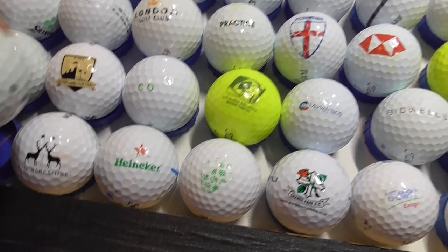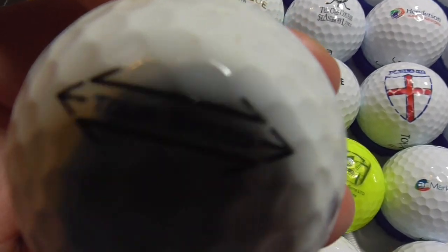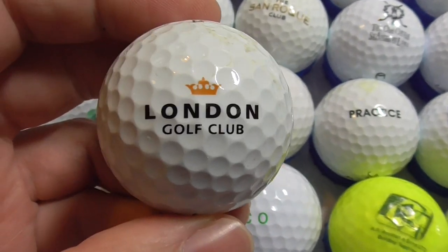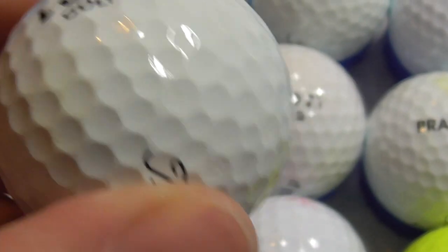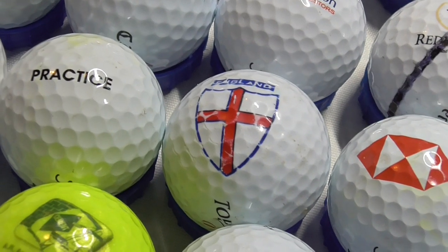What I do is I basically pick up each golf ball, show you the logo, talk about it a bit, and then I show you what type of ball it's on, because that can date the ball. Each side stamp on a golf ball you can use to date a ball, should you want to. So let's start. London Golf Club — presumably London, England. I've got a few of these, so I've definitely got this to spare, and that's on a Titleist Tour Speed with that design. Ball condition is good.